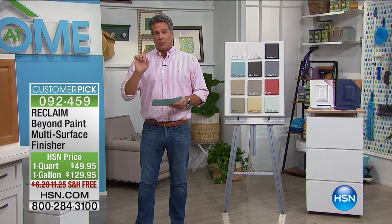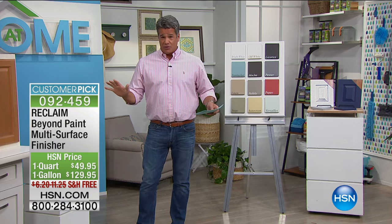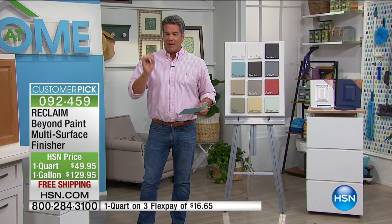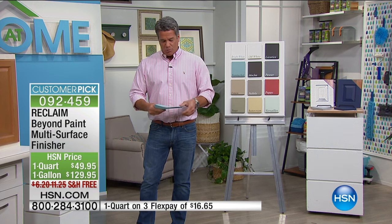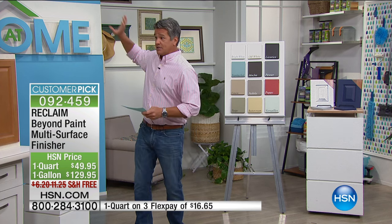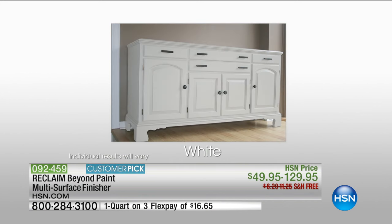Today we're doing it with free shipping and handling. The one-quart size is $49.95, and it pays for itself the first time you use it. The real deal is the gallon, where you get four times the amount for only $129.95. This will bond instantly — it primes and finishes in one step. It works on practically any surface, whether it's kitchen cabinets, a beautiful piece of furniture, or gorgeous woodwork, and it'll give you dramatic effects that last a long, long time.